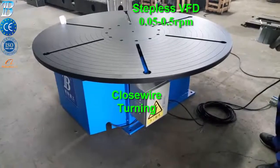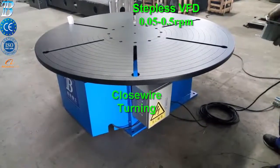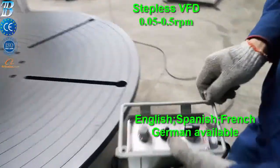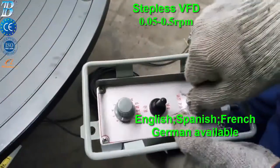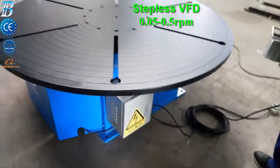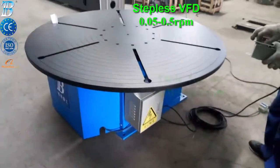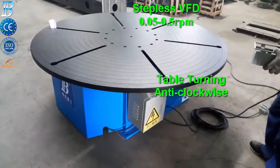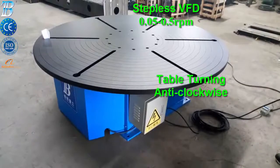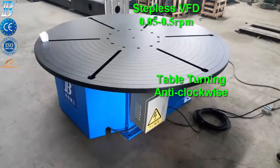Rotating tables are a fundamental tool for assembly, cutting, and welding of cylindrical parts, or for rapid positioning during welding of irregular parts. The remote control features a digital tangential speed indicator, direction of rotation, and speed regulation from 100 to 1000 mm per minute, with start and stop functions.